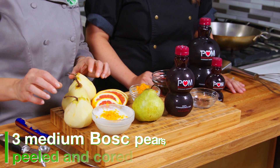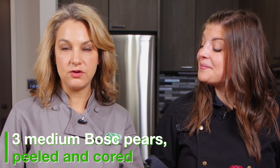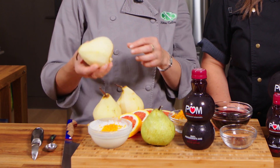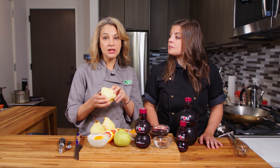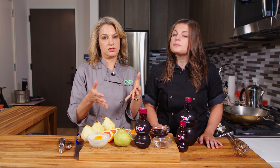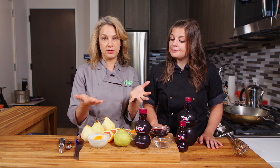We have pears today of the Bartlett variety. You can also get Bosc, Anjou, or Asian pears. There are many different kinds, but you want to make sure that they are not ripe, actually. You want them to be hard because we will be cooking them. If they're too ripe, they're already soft and they'll essentially become mush when we put them in the pan.